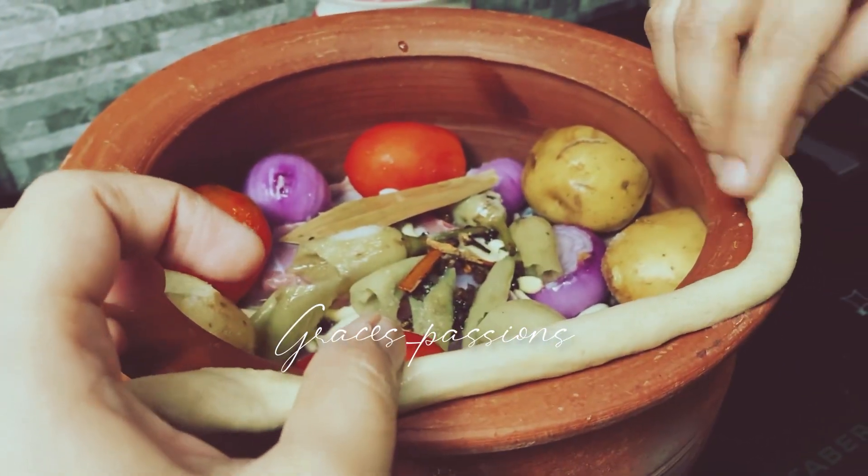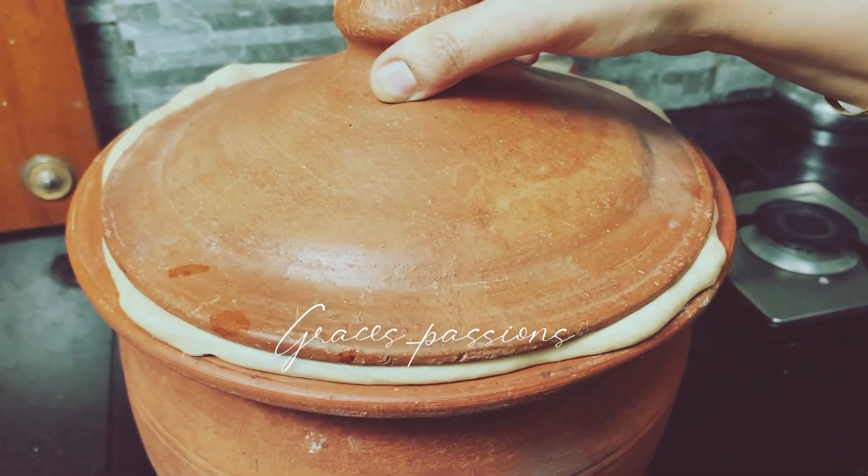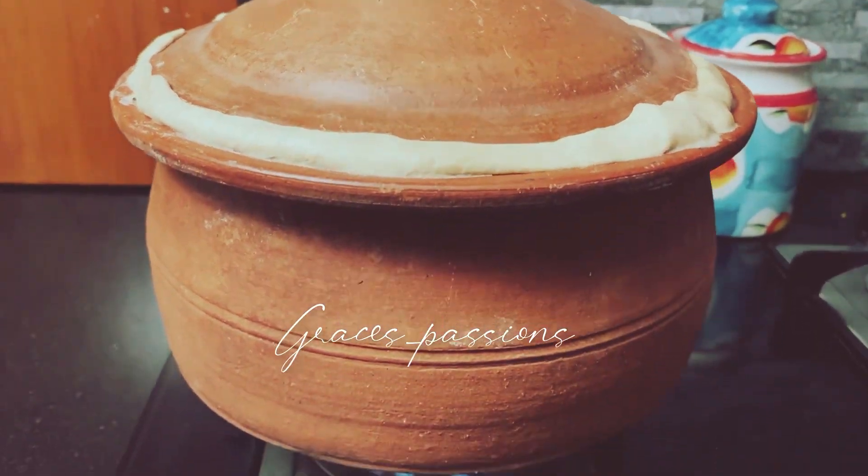Then make a dough and put it around the clay pot and put the lid over it so it will seal it. Then cook for two to two and a half hours.